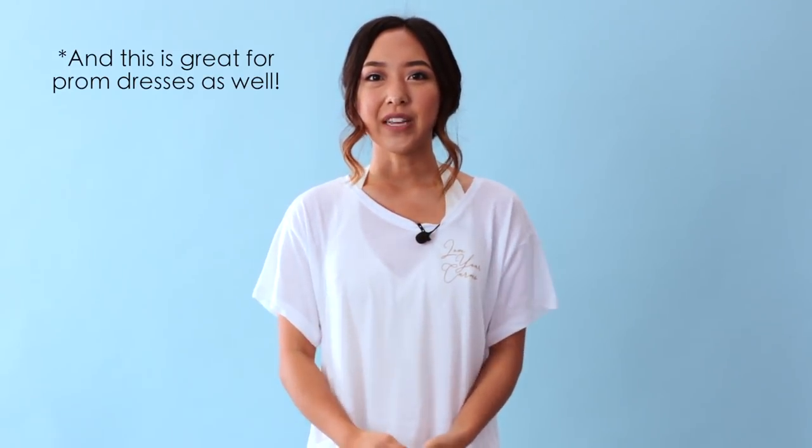Hi everyone! Welcome back to my channel. My name is April and in this episode of Thrift Day Transformations, I'm finally transforming a wedding dress. This isn't going to be my wedding dress because I'm not getting married anytime soon, but one day I do want to make my own wedding dress, so I thought this would be great practice. Hopefully it helps those of you who want to save money by DIYing your own, or maybe you have an old dress that belonged to your mom or grandma that you want to transform. I hope you guys enjoy this video — let's get started!